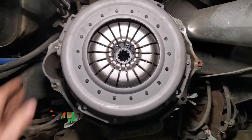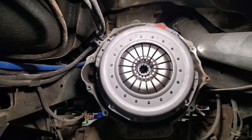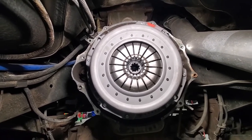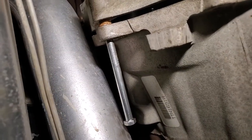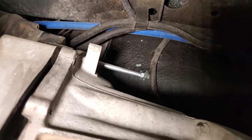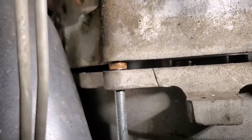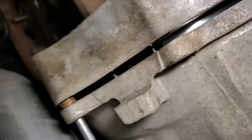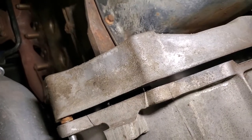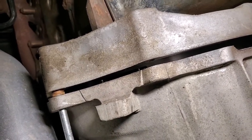We're ready to stab the transmission. Once you get the transmission up in the general area, use some long guide bolts — probably 6-inch bolts — on both sides to help guide everything in. Then look at your gap: gap at the bottom, gap at the top, and gap side to side. If you keep that gap even all the way around, it should just take a little bit of jiggling and everything will slide in. If you've got a big gap at the top and not at the bottom, it's going to be a pain.